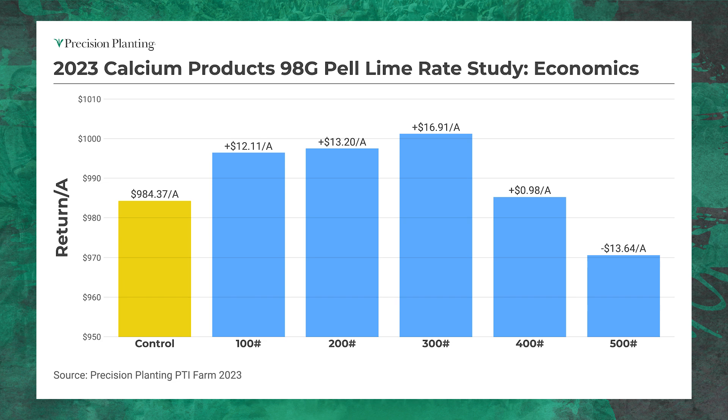That's showing some nice repeatability and consistency — both years coming in at that $17 per acre ROI. As a maintainer, this has been working pretty well for us. You'd have to look at it on your farm with your own pH levels, but this has been working well here at the PTI farm.